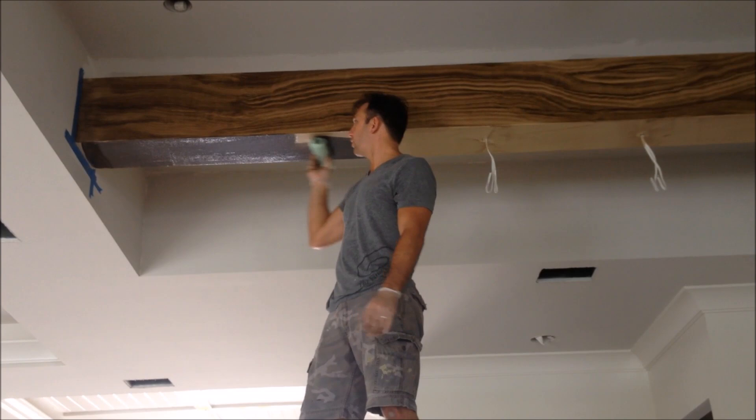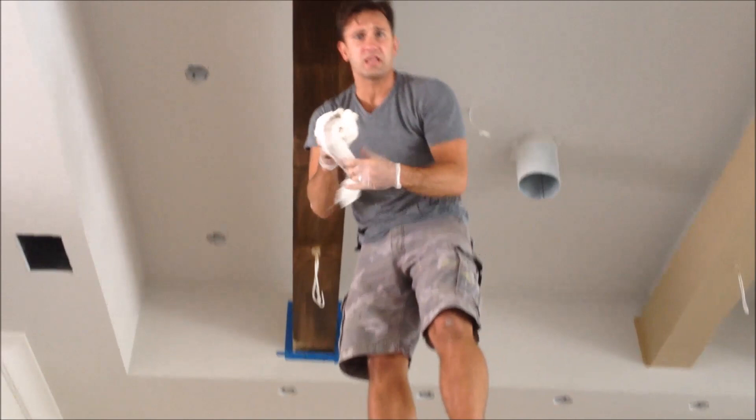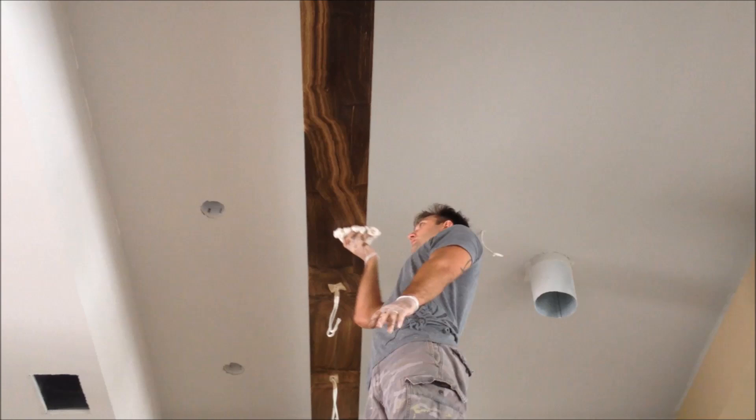The next step is to get some cheese cloth. Take the cheese cloth - that's this stuff here. It's just like when you were in kindergarten, just finger painting. You want to do the grains with your fingers and just drag it along and be not perfect, because grain is not perfect. Then just follow that in the same exact way.